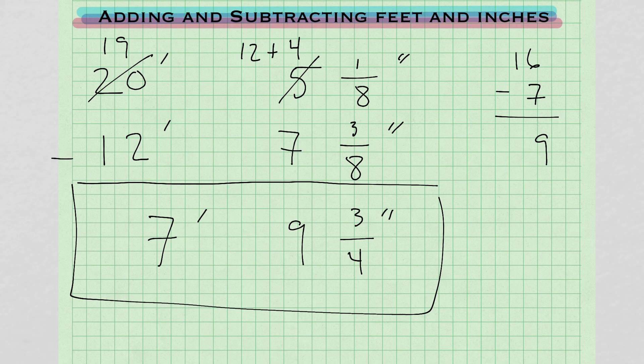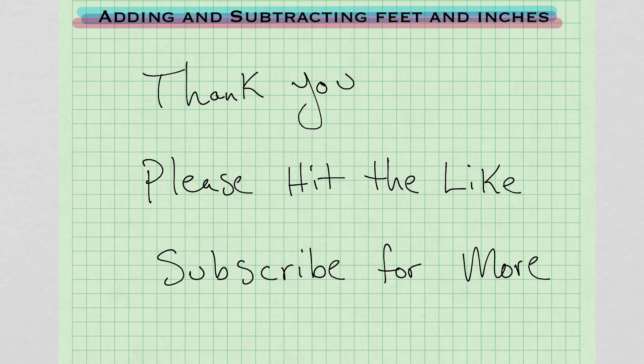Remember: when you're doing subtraction, you're crossing out and borrowing. When you're doing addition, you're carrying over to the left. Just a short video on adding and subtracting feet and inches. Thank you for making it to the end. Please hit the like button if you like these videos, and subscribe to my channel for more. Thank you.